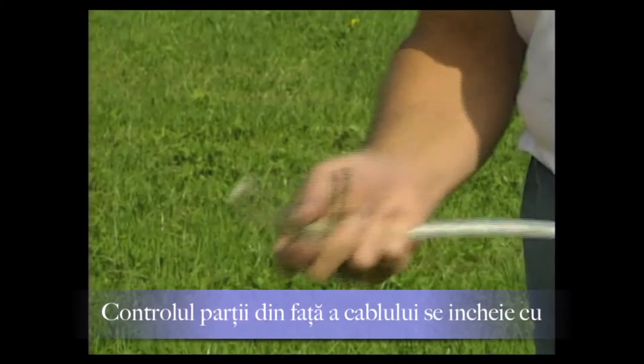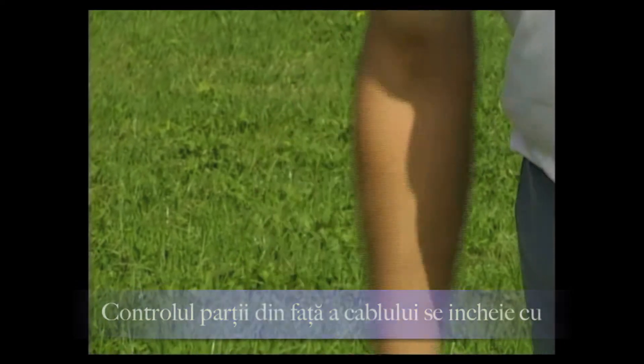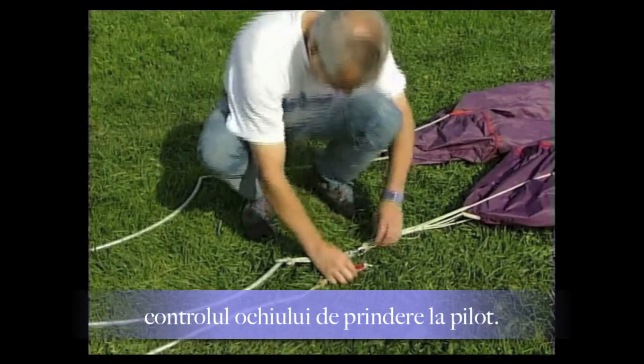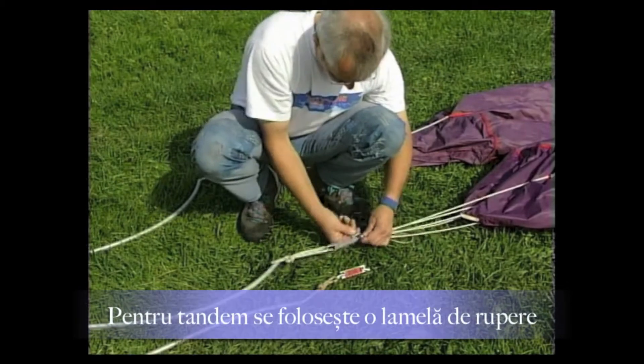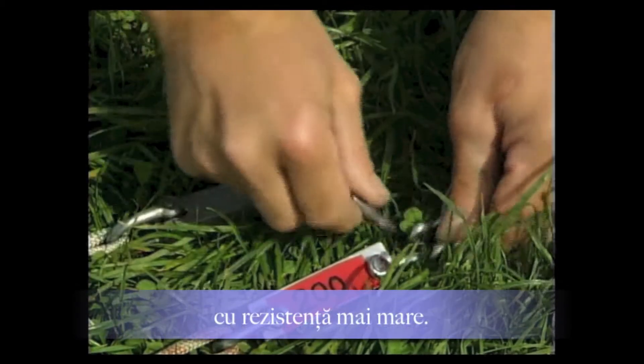This ensures that in case of a break, the heavier sheet metal cage remains on the tow rope and does not endanger the pilot when it snaps back. After checking the attachment loops (Einhängeschlaufen), the inspection of the fore-ropes is complete. Since double-seaters are also to be towed, a correspondingly higher-rated breaking link must be used.